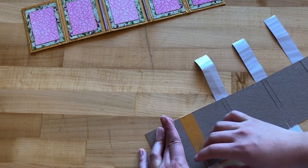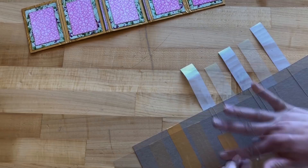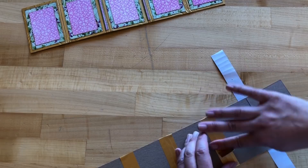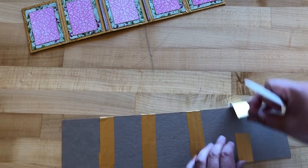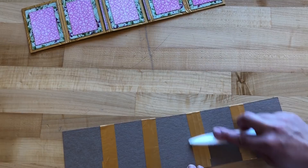Smooth out any wrinkles or air pockets and pull this down. Since I'm adding paper to my panels, it's not a big deal if they're not matching up perfectly. I'll do the small side first and then the long side — that seems to work better. Get that down, then pull up the long side, making sure it's nice and smooth. A bone folder works great here. Trim just a bit as needed and smooth it out.